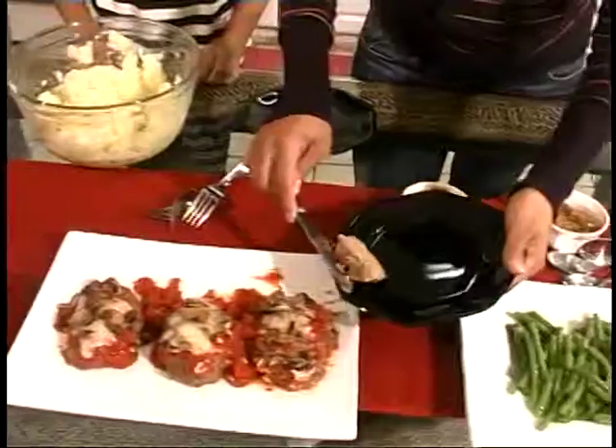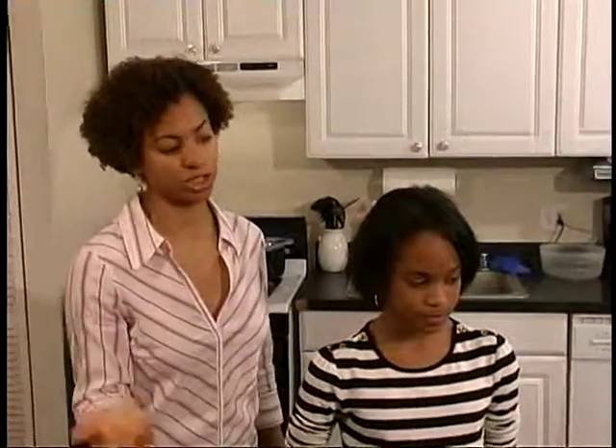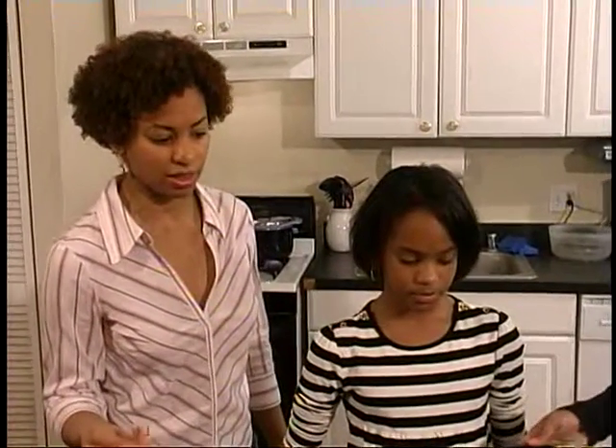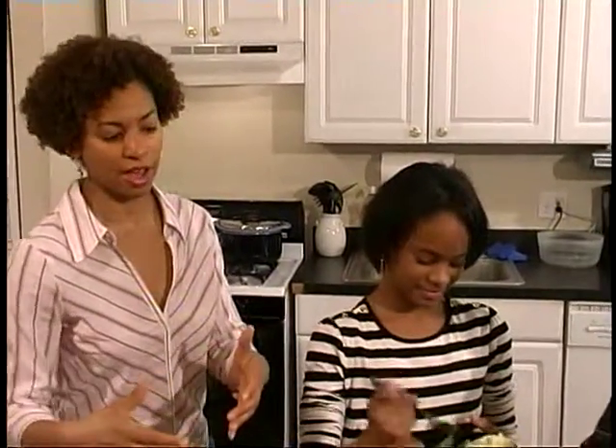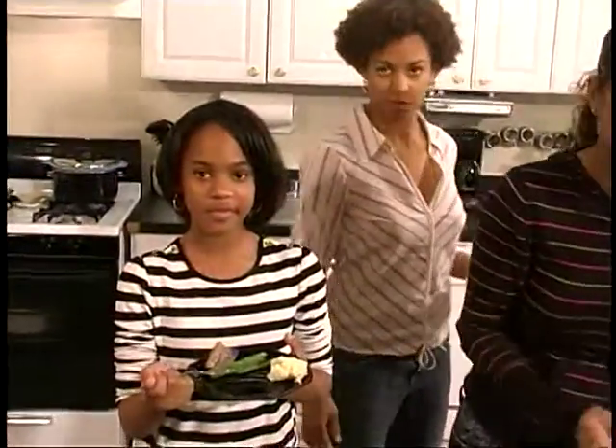These are just some of the comfort foods that you have an opportunity to cook. Really anything that makes you feel good, especially in the wintertime, can be a comfort food — pasta, chili, anything like that. What we were looking for today were simple foods that everyone in the family enjoys and anyone can make, using ingredients you likely already have at home. Thank you for coming to another episode of Kids in the Kitchen. Check out our website, KidsKitchenTV.net.